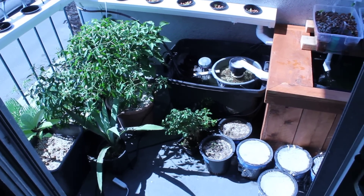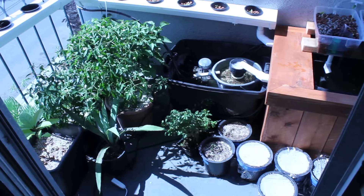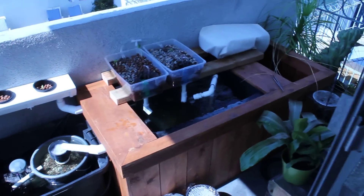Hello everyone. I'm going to try this again and show you guys my little urban aquaponics setup. I'm going to try to focus this — it's kind of hard to see through my screen here in the bright sun. But here's basically the setup.